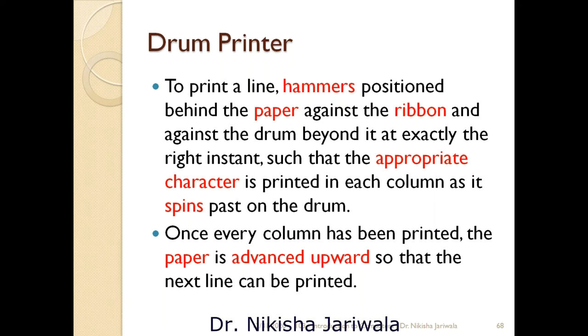This is all about drum printer. Drum printer ke andar humay yaad rakhna hai ki it is a line printer, aur as the name says, iske andar drum reuse hota hai jiske upar sare characters pehle se emboss kiye gaye hain. Alright students, so hum video dikhate hain jiske upar se aapko dot matrix printer, daisy wheel printer, aur drum printer real mein kaisi dikhti hain aur kaisi work karti hain, woh aapko samaj mein aayega.